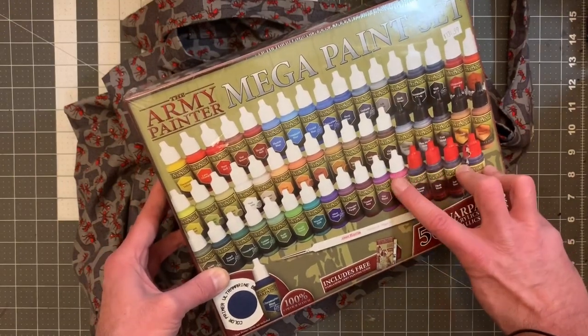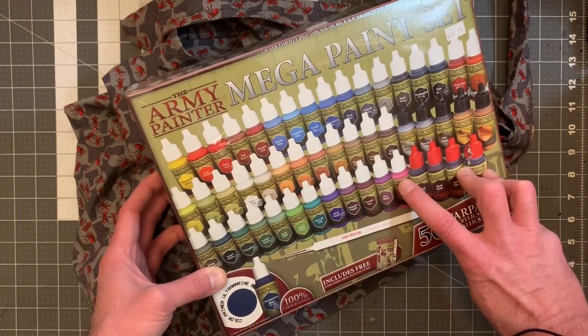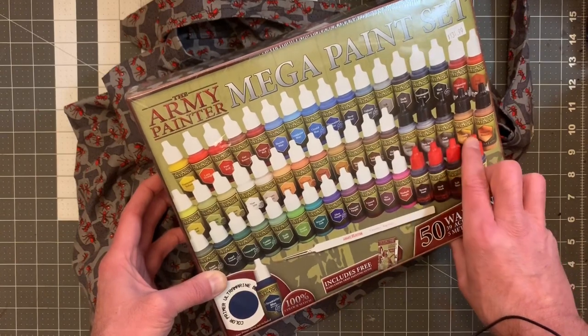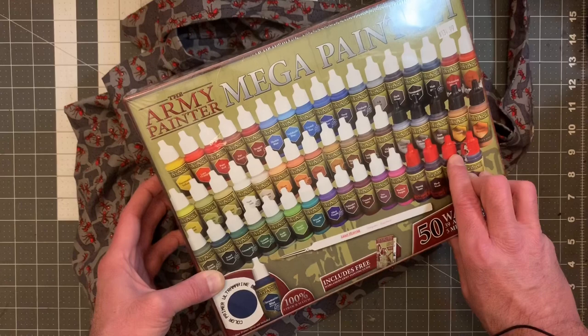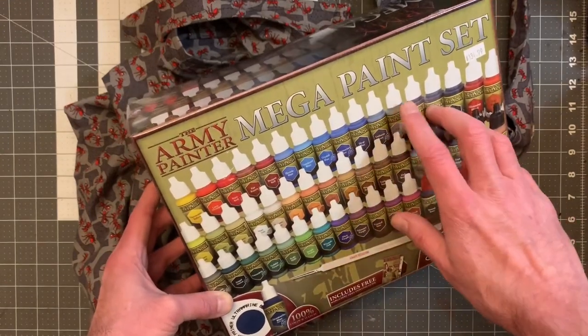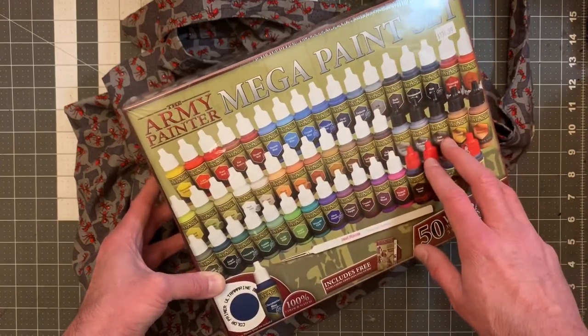The war paints consist of 39 acrylic paints, two effects like blood and rust, then you get your metallics — there's five of those — and then there's four of these red-capped washes. What I really like are the different caps on these sets because I can look at a glance and know: that's a paint, that's metallic, and that is a wash.